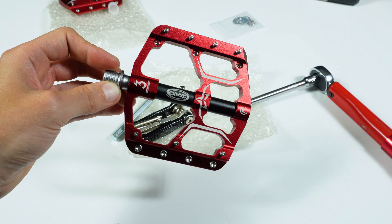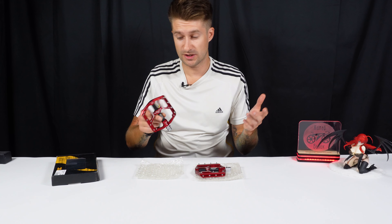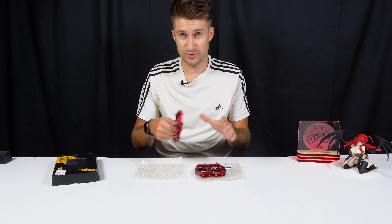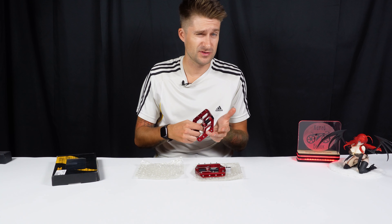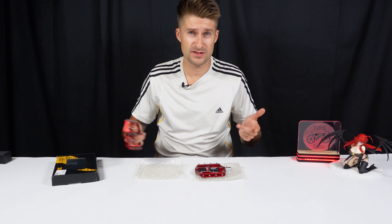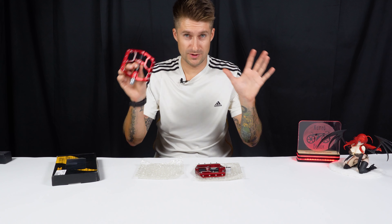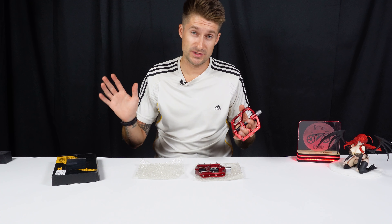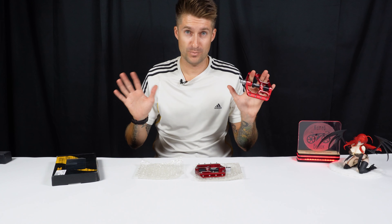Thank you for watching this video to the end. Don't forget about subscribing, like, comment — everything in this spirit. Subscribe to all social networks: VKontakte group, Yandex, Telegram channel — everything, boost and so on. Thank you all for your attention. The Andre channel was with you. Good luck to everyone and see you again soon.